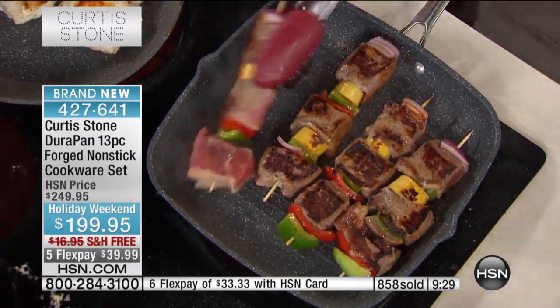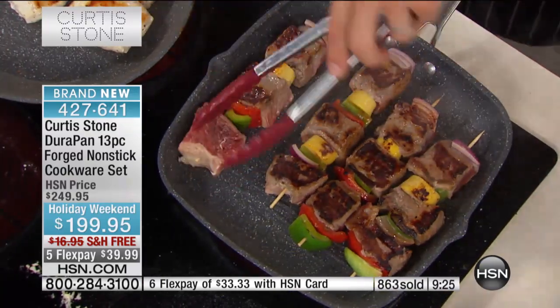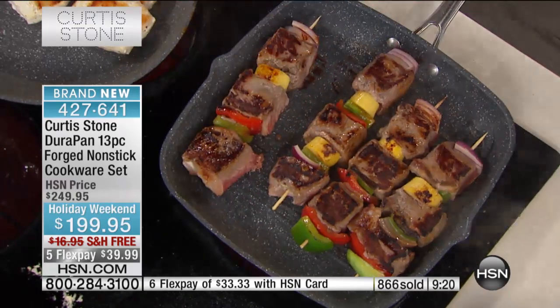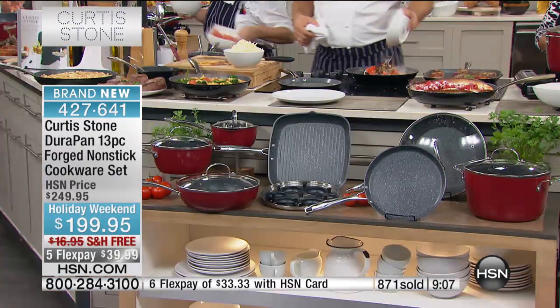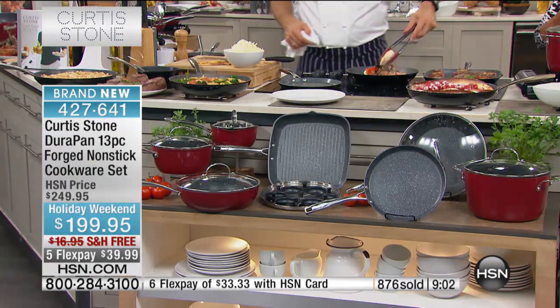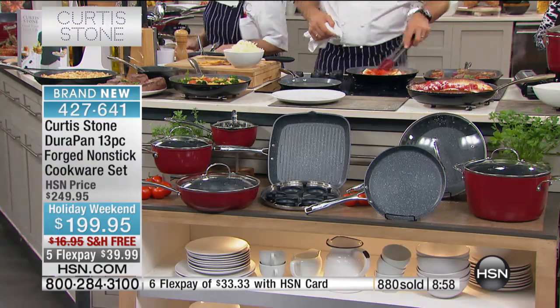I'm going to quickly update everyone — only nine minutes left in the show. The FlexPay that we've offered in this show is only good for this show. So if you want it on FlexPay, remember these are exclusive offers for the final show. We took $50 off. If you want the red, only 250 of you can get the cookware set in the red. Think holidays. Think gift-giving. Think about upgrading to PFOA-free nonstick. This is Proven Cookware. Free shipping. $50 off.